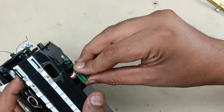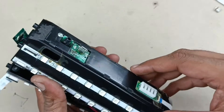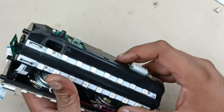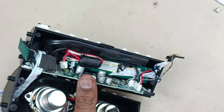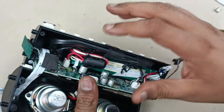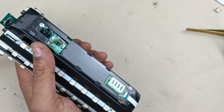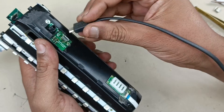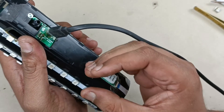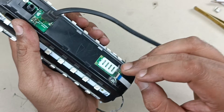Push this inside and place the motherboard — this charging board — properly here. The board is positioned. Now it's time to check whether this speaker is getting charged or not. I have reconnected the charging cable. Now I have inserted the micro USB — it's charging. You can see the light is glowing.